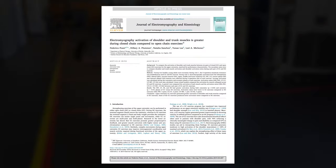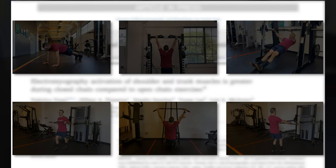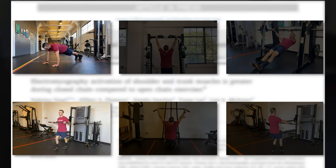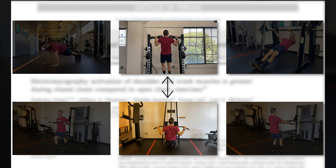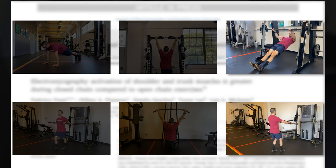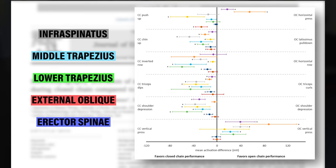In 2019, Posey and colleagues found just that. They compared six closed chain exercises to six open chain exercises. Some examples include comparing a push-up to a cable press, a chin-up to a lat pull-down, and an inverted row to a cable row. They found significantly more shoulder, scapular, and trunk muscular activation with the closed chain options. These include the infraspinatus, middle and lower trap, and the external oblique and erector spinae muscles.